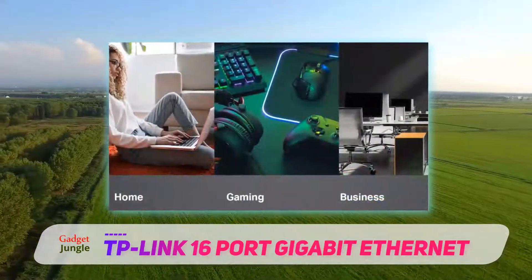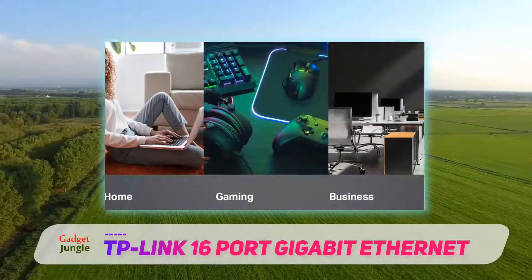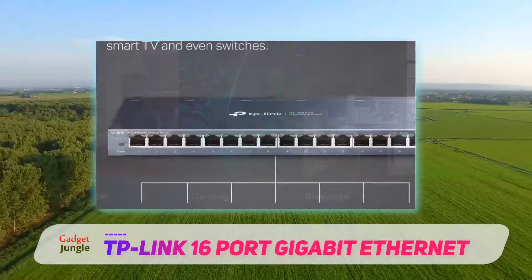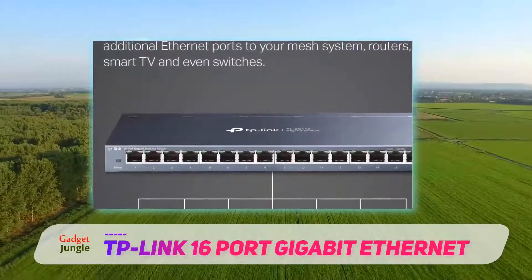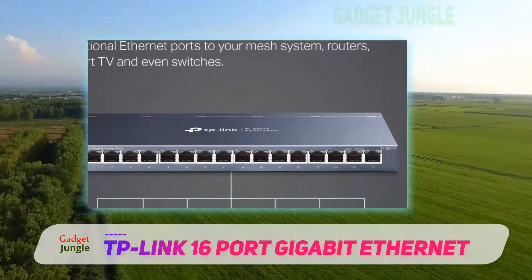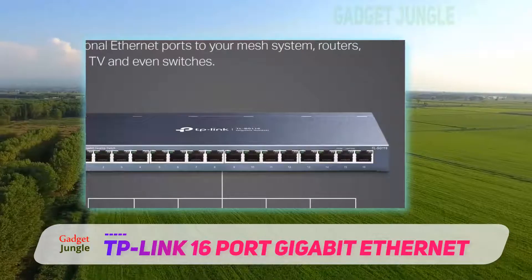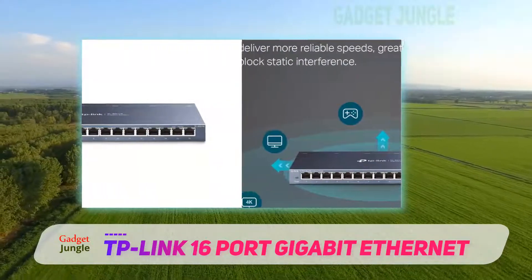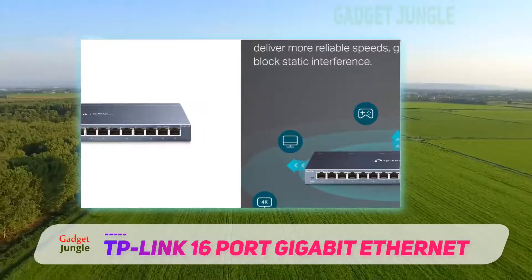The TP-Link 16 port switch complies with IEEE 802 standards and is supplied with DSCP, CoS, and IGMP snooping features, which smooth latency and allow for quality video and game streaming. Along with that, this switch has a power-saving function, which reduces power on ports when they are not in use, and offers a simple setup that makes it practical even for networking newbies.